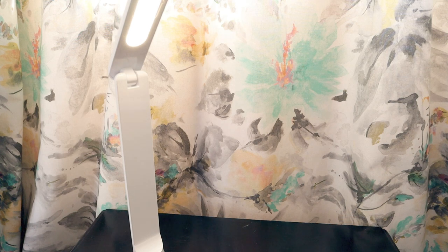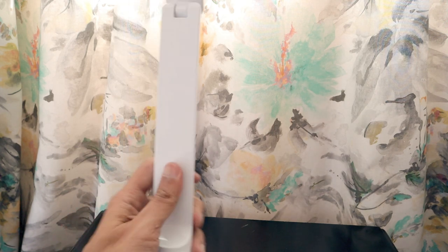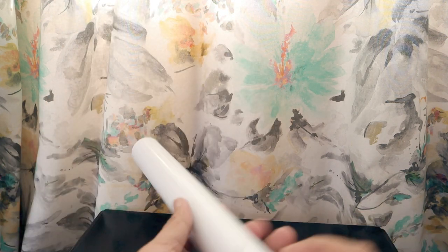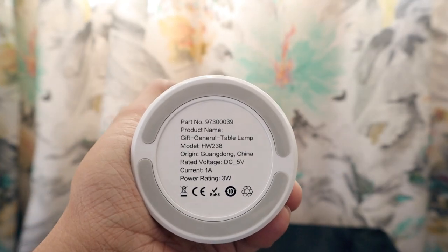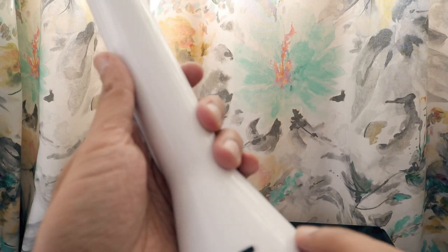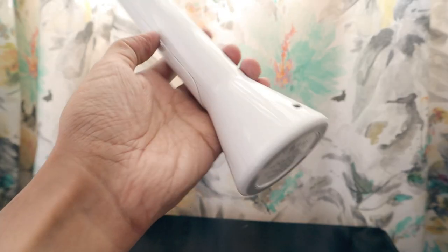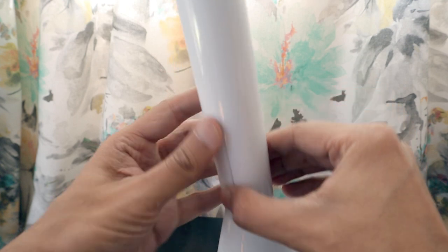Switching it on: this is 10% brightness, this is 40%, and this is 100%. Touching it cycles through 10, 40, 100, then switches off. It's really lightweight. On the bottom, the product name, model number, origin, current at 1 ampere, and 3-watt power rating are printed. On the back is the Type-C charging port, and the front has a red Huawei gift design.